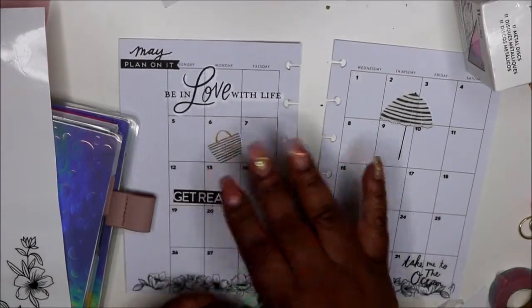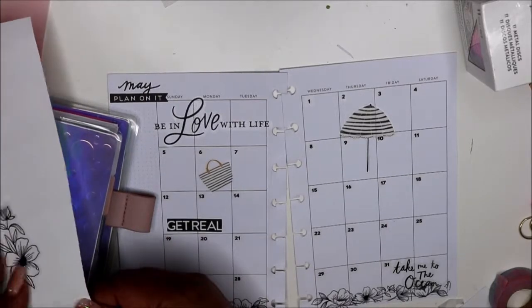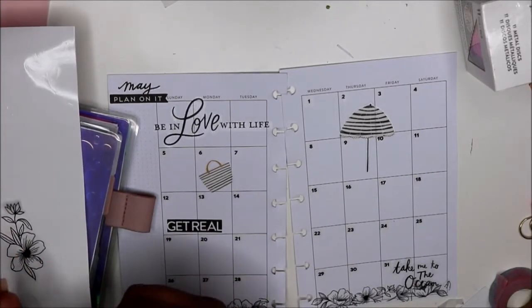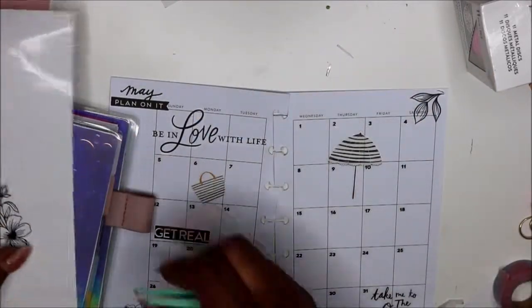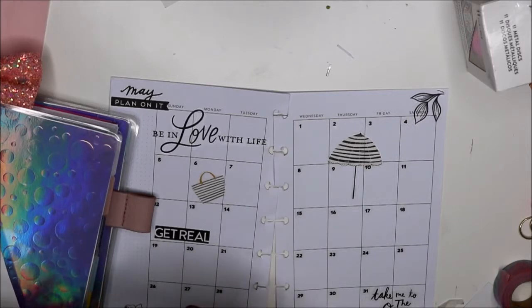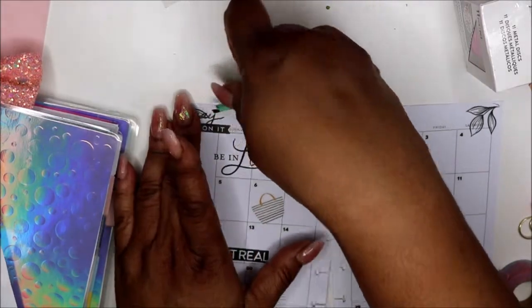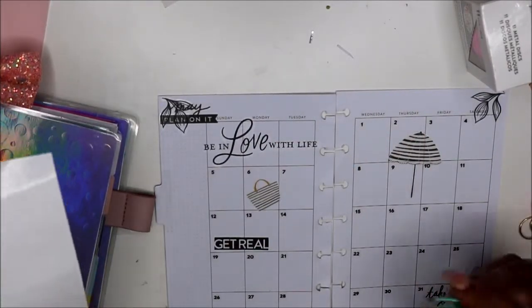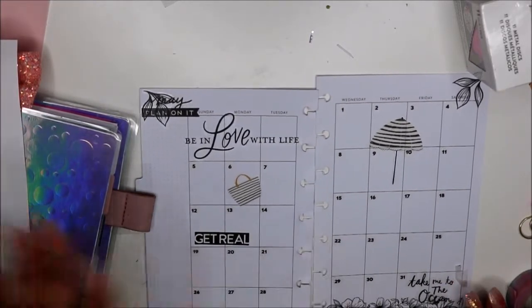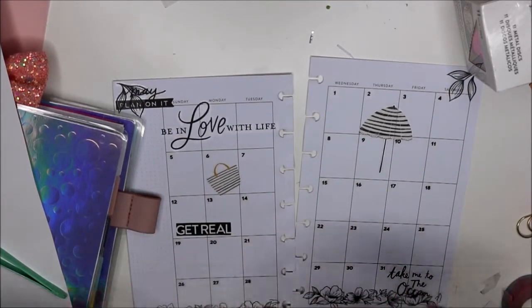I already pre-did the dates because that just takes too long — nobody has time for that. I might not use all of this like I thought. I'm thinking about whether to take something across the top — no, I'm not going to do that — but I think I am going to cut these flowers in half just to go down the sides.